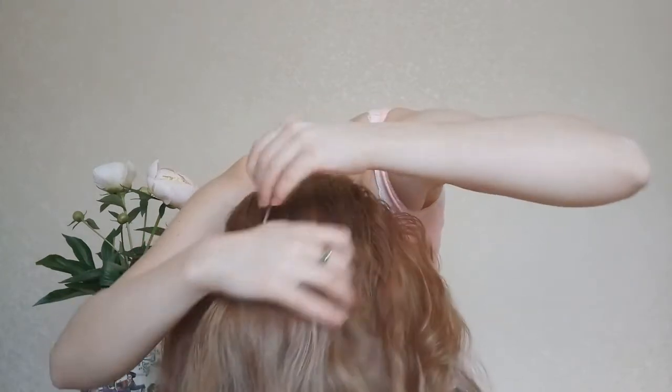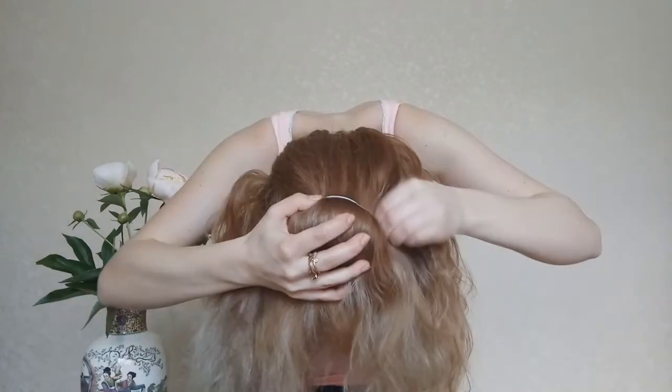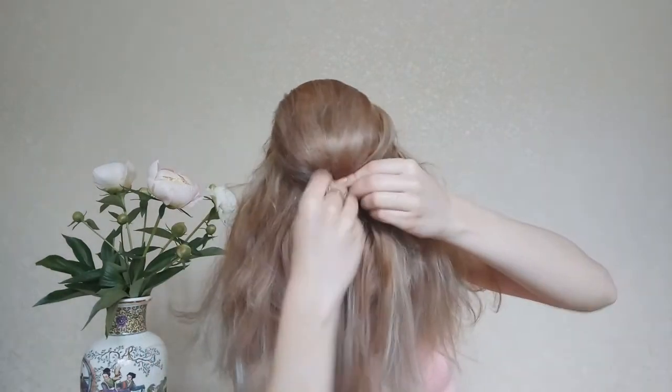Stretch the elastic over all sections and pin another bobby pin into the base. Then smooth the hair over the donut and tie with an elastic. Pin the ends in place.